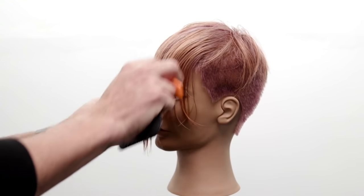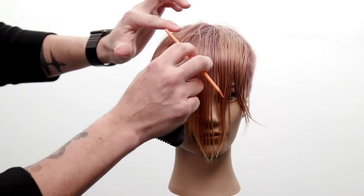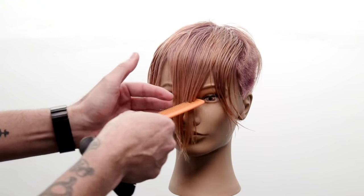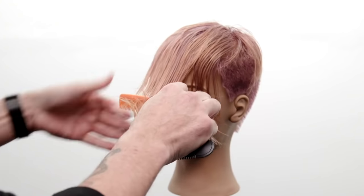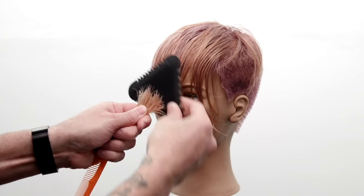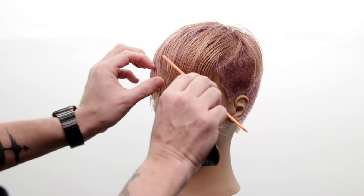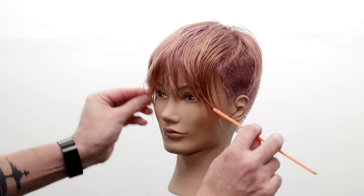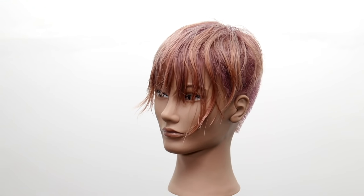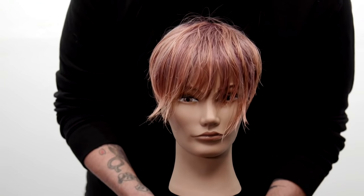I bring this hair forward, knowing I want the disconnection on both sides — so it's really just the center point where I want to remove length. I take a section about as thick as the tri-razor comb, comb it back out, then pinch this entire section together. With my 100% cutting side I work a quick little line. Pinching the hair over-directs the sides to the center, which allows length to build toward the outside. The shortest point ends up in the center and it gets a little longer toward the outside — a nice fan-out effect.